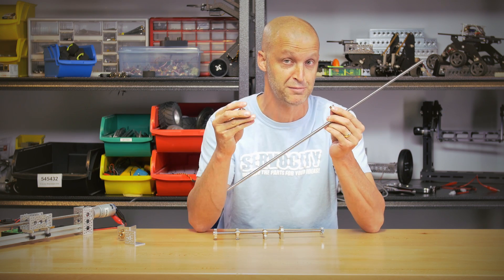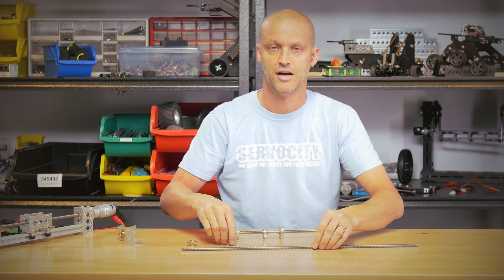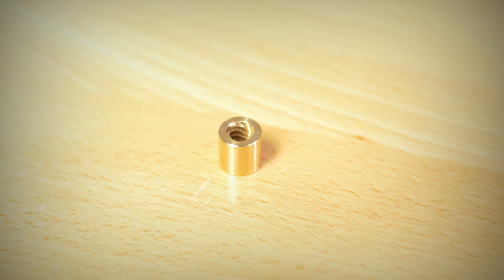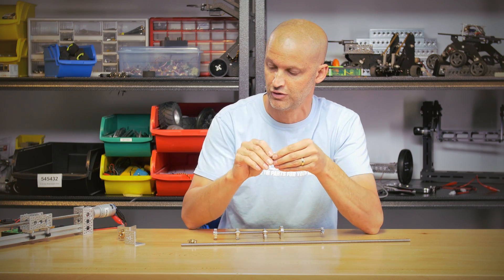What good would Acme rod be without some really cool Acme rod nuts? First, we have our single half inch diameter Acme nut. Although it's very simple, it's very useful because it allows you to clamp any of our half inch bore clamps to the nut.